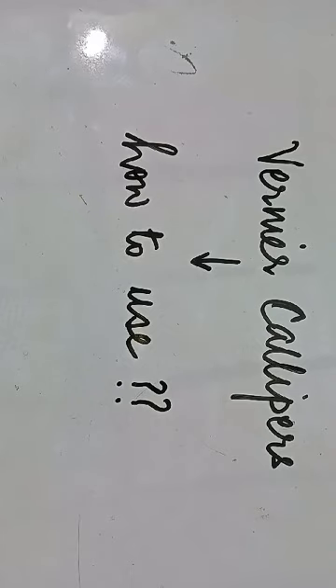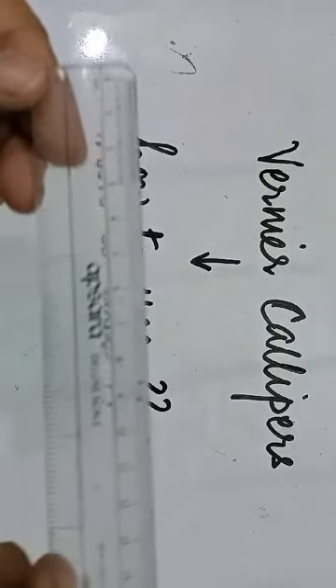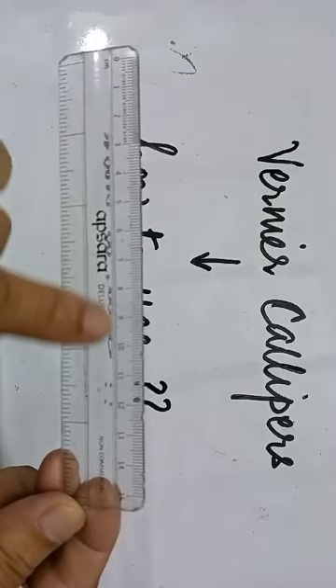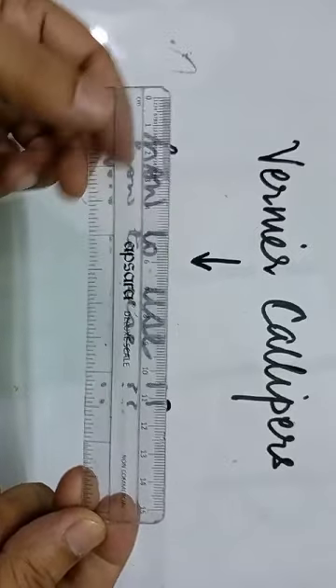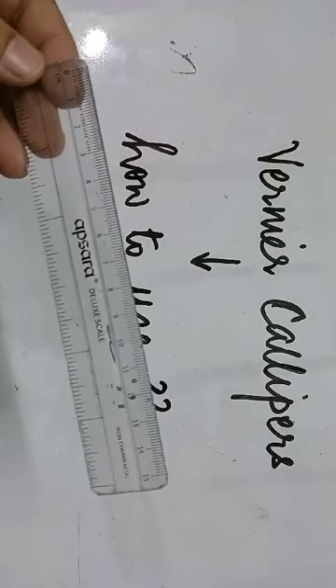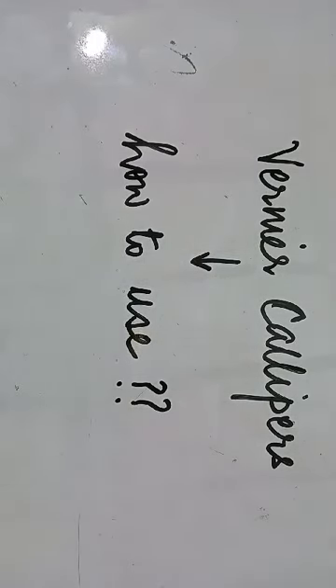So in what way is a normal scale different? This is the normal scale that I'm talking about. It is marked in centimeters on one side and in the form of inches on the other side. This is one device which can measure length. Similarly, you have a Vernier caliper.